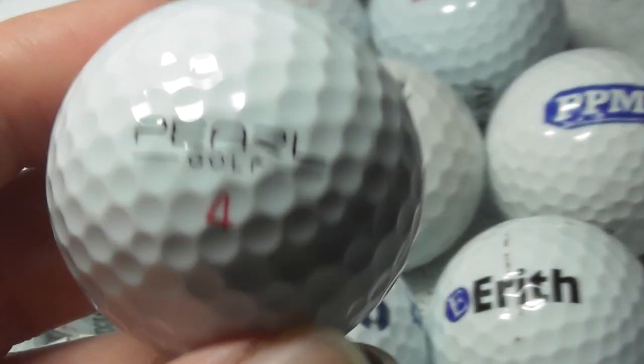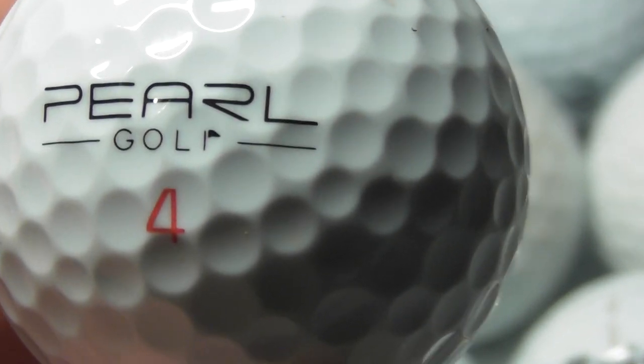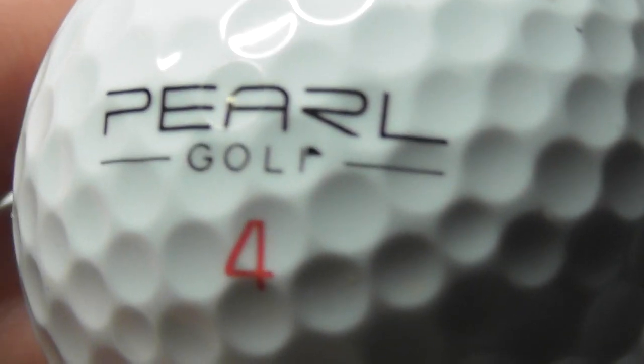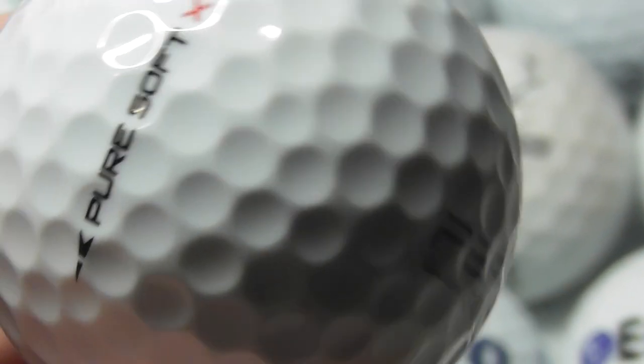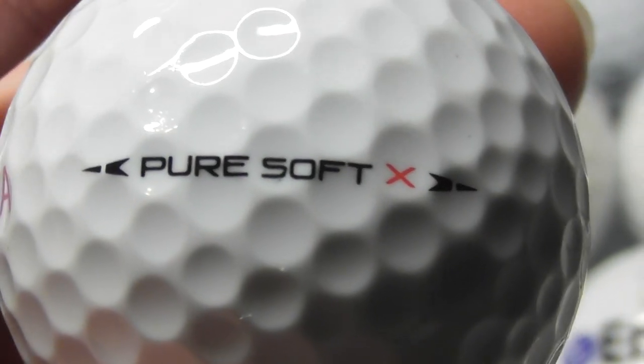I'm just doing a quick video to show a new type of golf ball I've never had one of before. Pearl Golf — the F is made to look like a flag of a golf course. And it says Pure Soft X.